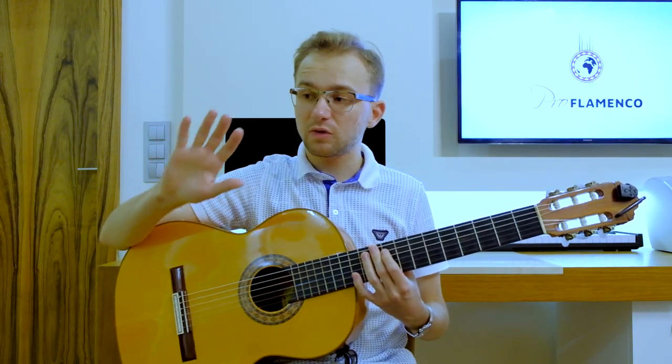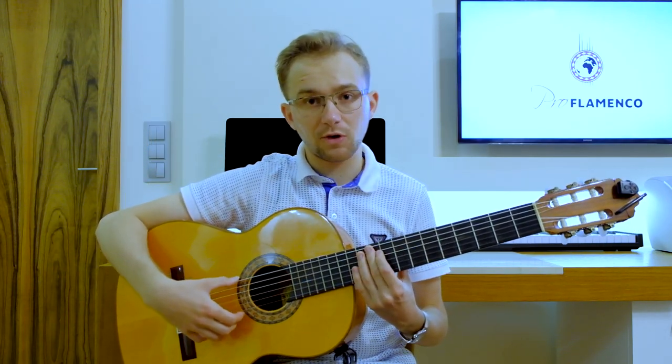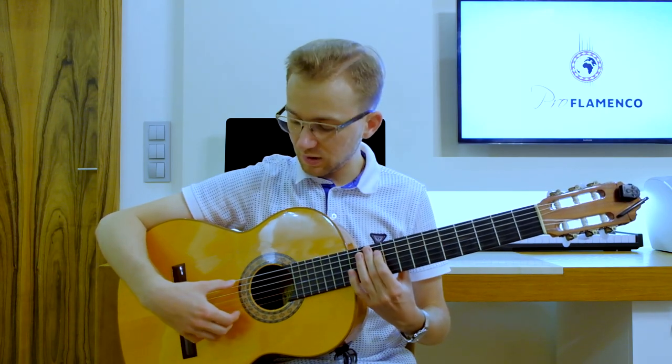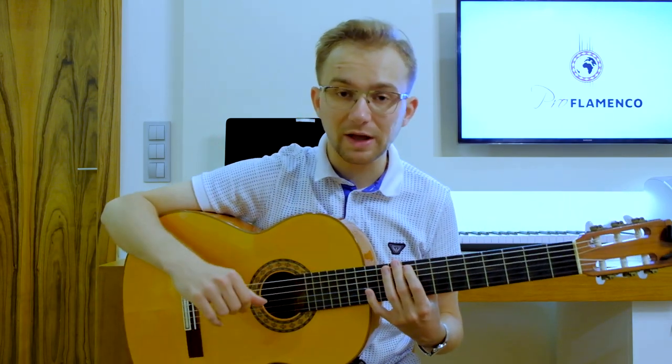In the right hand it is really important to always play apollando — the restroke — landing on the adjacent string. So if you play the sixth string, you land immediately on the fifth string. It is apollando restroke on the fifth string. Please always remember that.